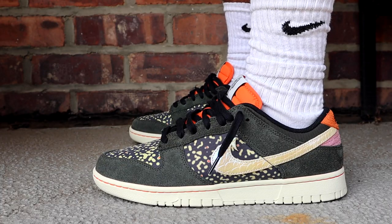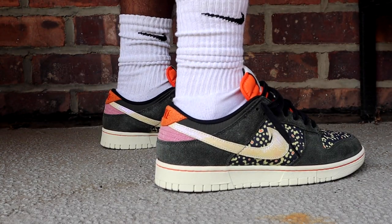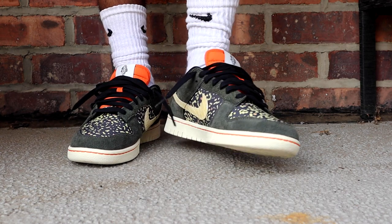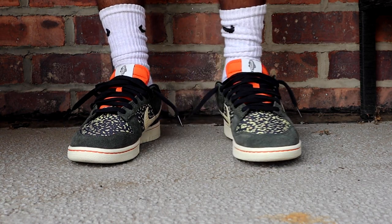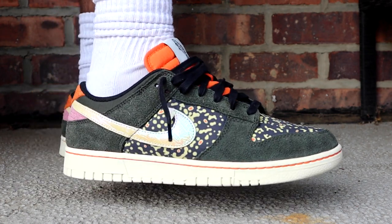Welcome back to my channel. It's Mina Mareed and today we have a very quick video on a pair of Nike Dunks. We have the Nike Dunk Low in the Rainbow Trout colorway. As you see from the B-roll, we have the Rainbow Trout on hand. These are also called the Gone Fishing, but this particular colorway is called the Rainbow Trout colorway.